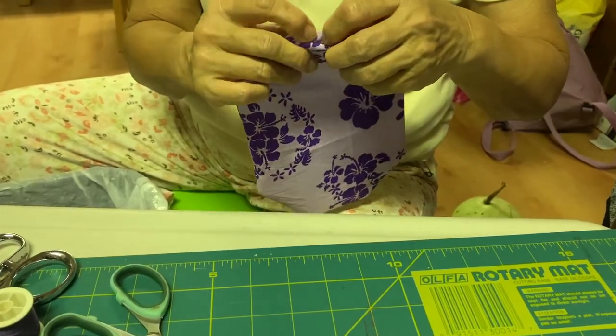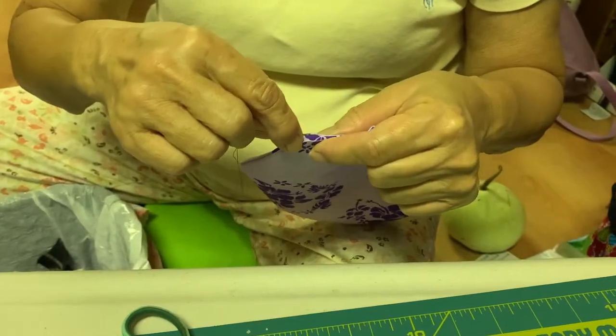Now, fold in the open edges so when sewn, there is no raw seam. Sew along the gap.